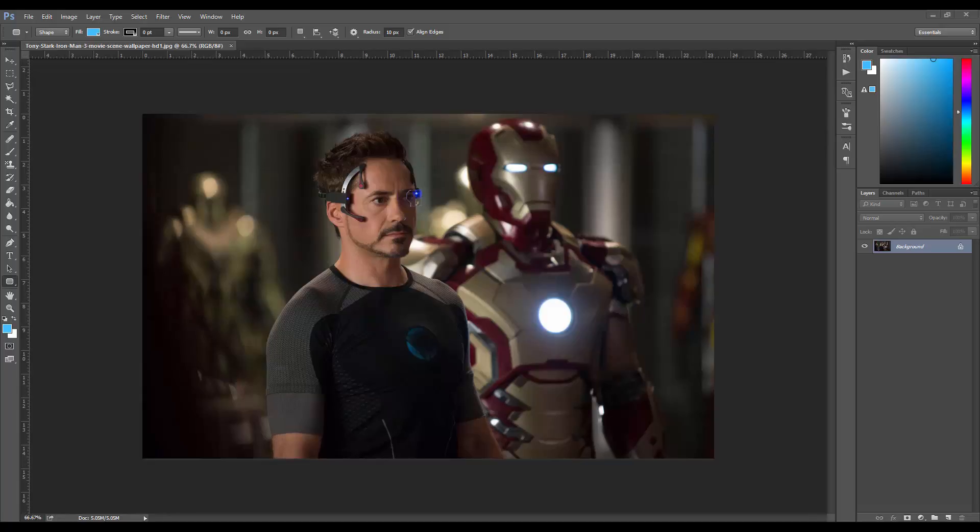Right here I have a raw picture from Iron Man 3. You can get this on Google Images — it was the first thing I looked up when I searched movie scenes. It's clean and perfect to use for this kind of video. I suggest you use it to manipulate and see how you can work with it yourself. The first thing I'm going to do is make this a layer — copy it, delete the original, and now we have the layer.